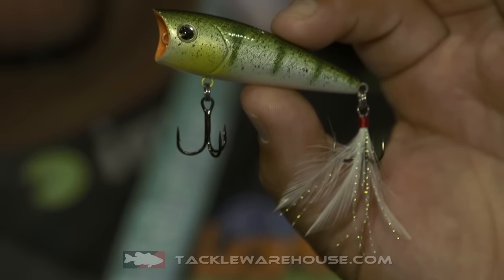It's a great finesse topwater bait — spits water really well. You can walk it, chug it, fish it multiple different ways. Great on a spinning rod. This is the brand new IMA Finesse Popper. This bait will be available at TackleWarehouse.com.